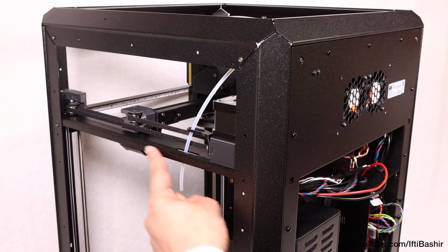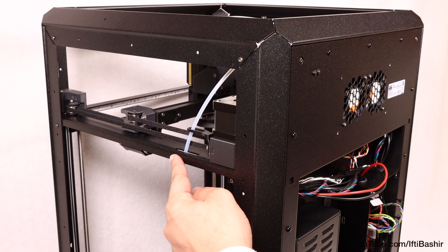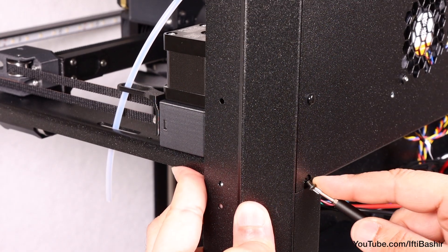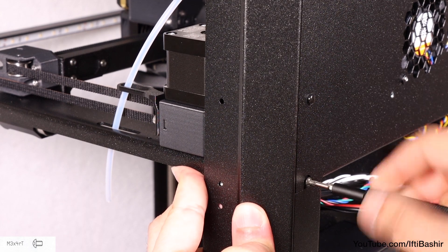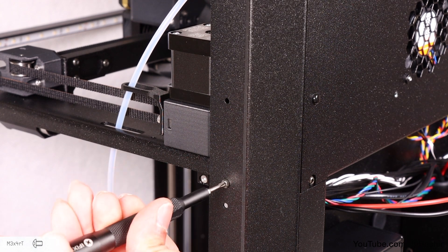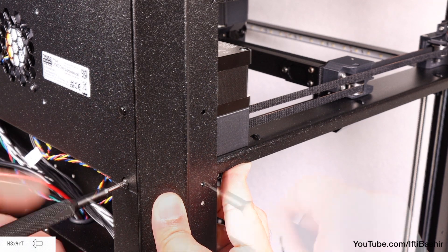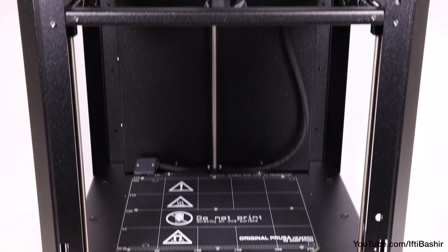With the main frame complete, secure the rear end of the core XY assembly next. Align it by pushing up just enough so the threaded holes line up with the screw openings in the rear profiles. Insert two M3x4 screws on one rear corner and another two on the opposite rear corner. Frame is now complete and secure.